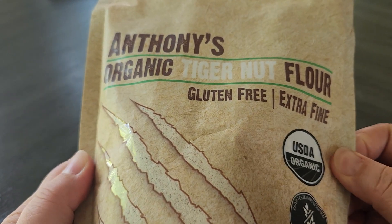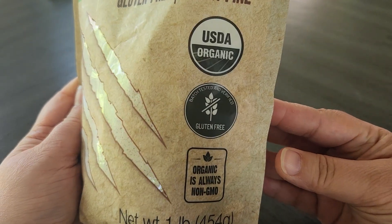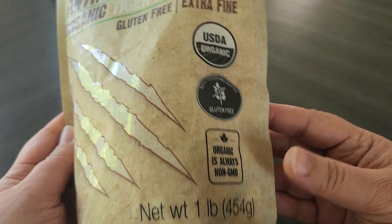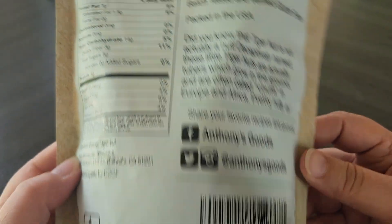In this video I wanted to take a look at this tiger nut flour from Anthony's Organic. This is the one pound container and it says it's USDA organic and gluten free as well, and this is extra fine. Let's go ahead and look at the nutrition facts and then I'll show you guys the actual flour and what it looks like.